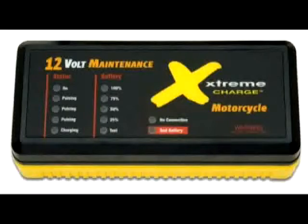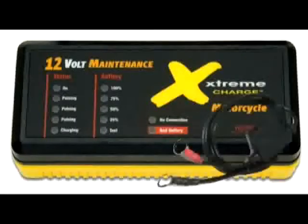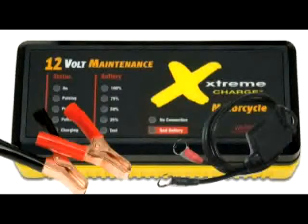Let's do a quick product simulation. All you have to do is connect it to your battery using either the permanent leave-on connectors or the battery terminal clips included in the package, and plug it in.